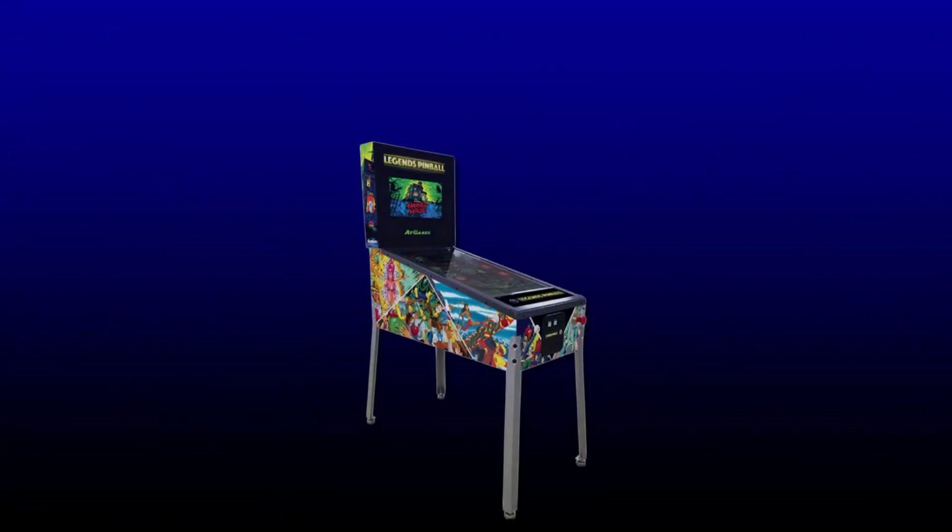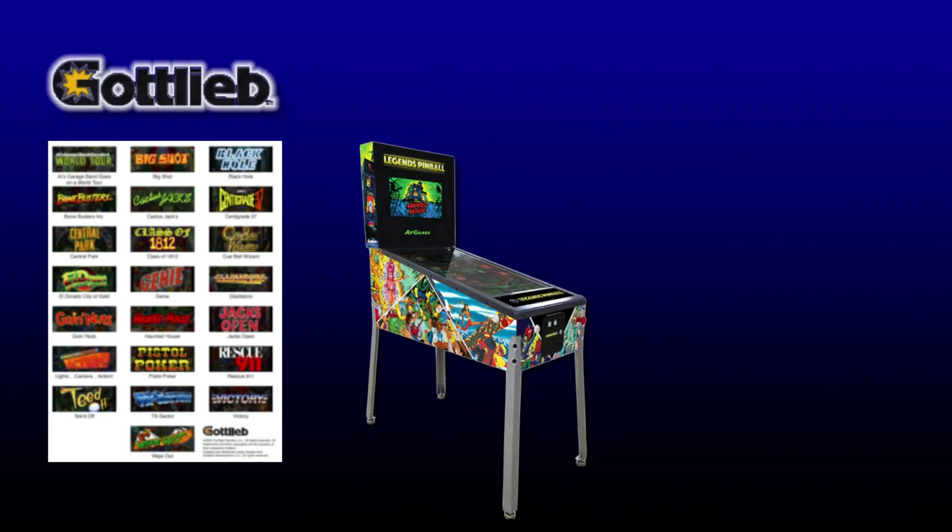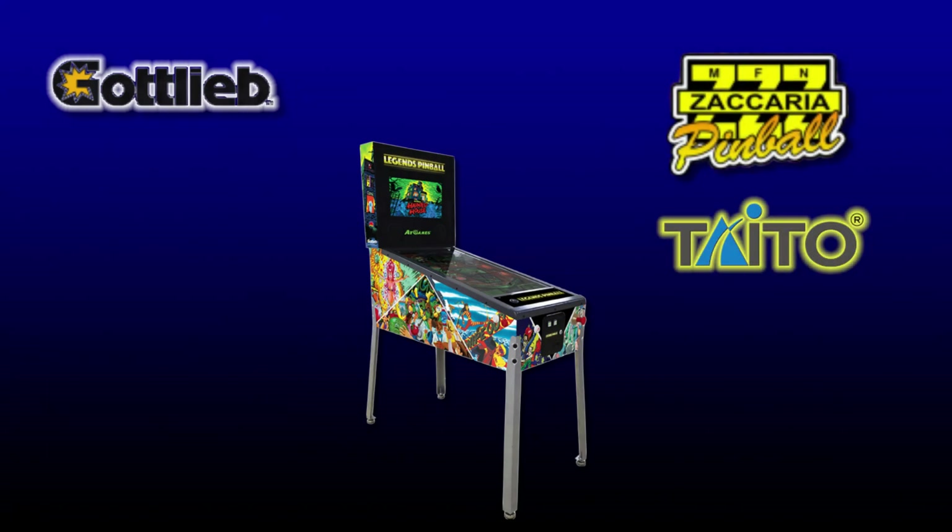The AtGames Legends Pinball, or ALP, is a great machine out of the box. It includes 22 built-in Gottlieb tables, with the ability to add many more Sicaria and Taito tables without ever having to mod the machine. So why even bother modding?